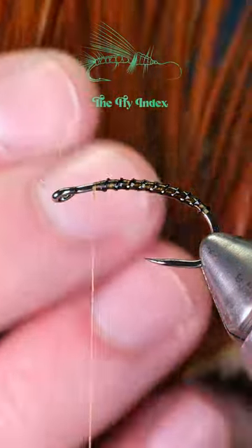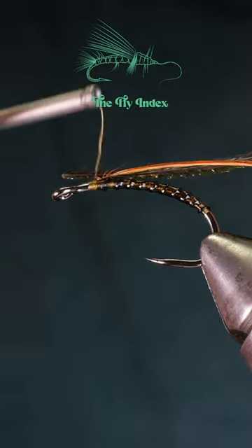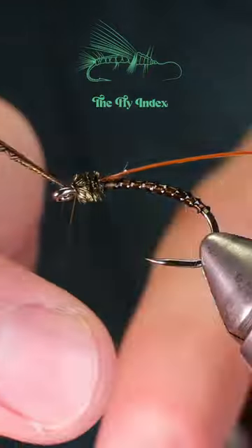Tie in one ginger hackle feather and one peacock hurl. First, wrap the peacock hurl forward to just behind the eye before tying it off and cutting free the extra.